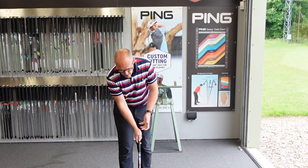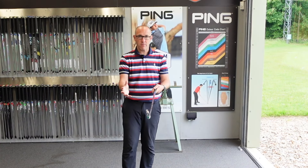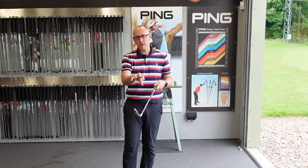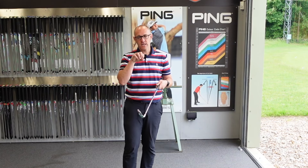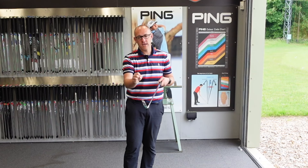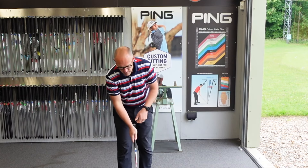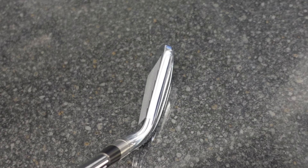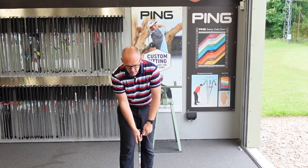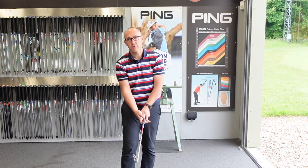The T350 overall looks like a Titleist iron that's just been blown up a little bit. They've taken the Titleist ethos, the Titleist blueprint if you like, and made it a little bigger and a little more forgiving. The top edge is a little bit thicker, a little bit more rounded than you'd see on a players iron, but overall it gives the sense that it's come out of the Titleist family.